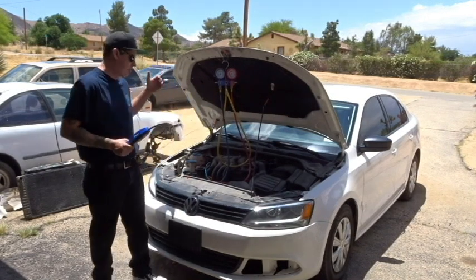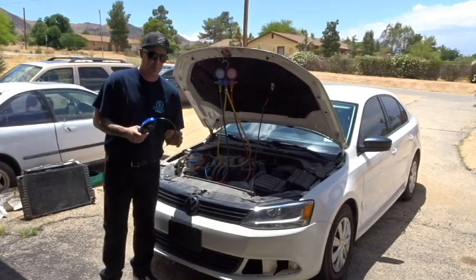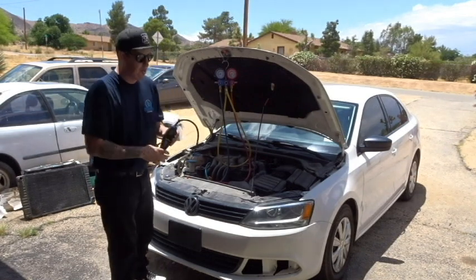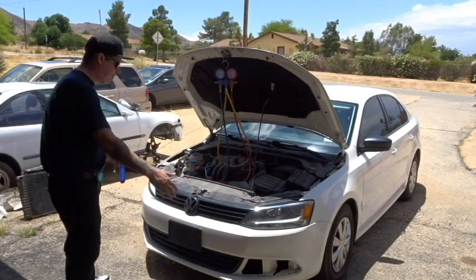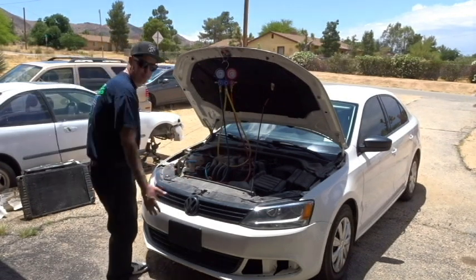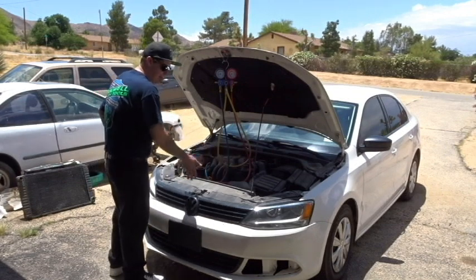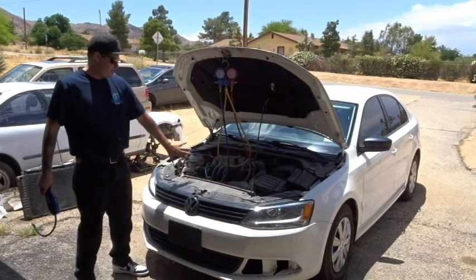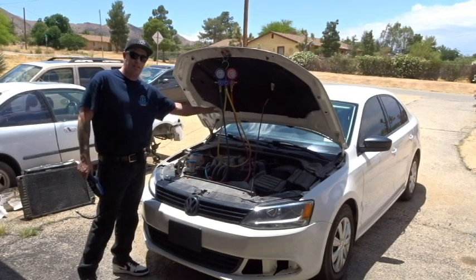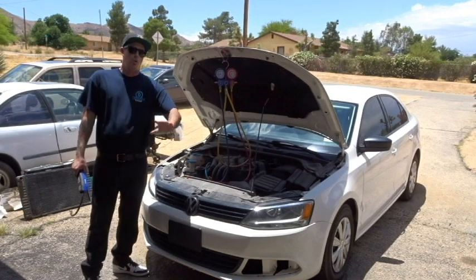Typically before you go ahead and start sniffing around and trying to diagnose the problem using this tool, you're going to want to do what's called an AC performance test. An old recommendation from a college instructor is to put some kind of fan in front in case you have any kind of blockage — you could simulate airflow. Leaves tend to trap between the condenser and the radiator, so getting as much airflow as possible helps get maximum effectiveness out of your refrigerant system.